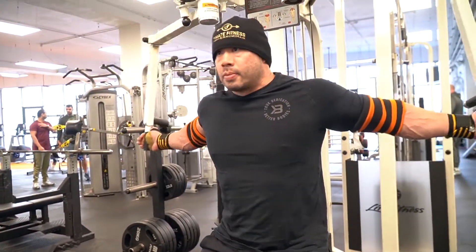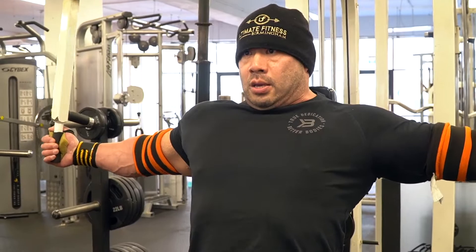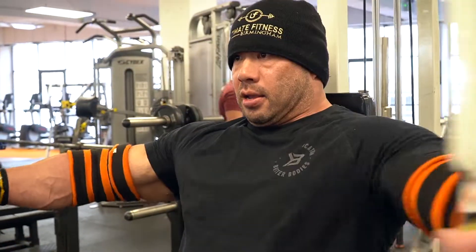Keep the chest nice and tight. We're not ego lifting today — we're going to fully concentrate on the technique. Perfect reps. Really focus on the stretch and contraction. Cramp the chest at the middle.